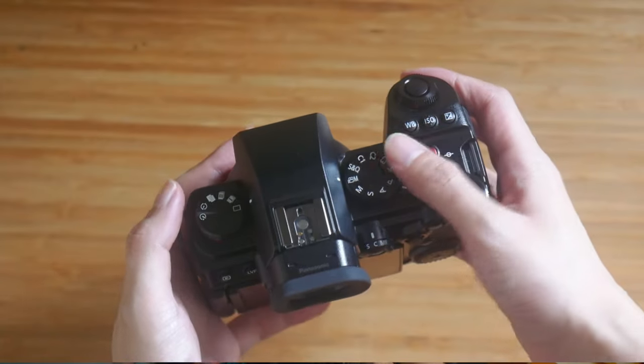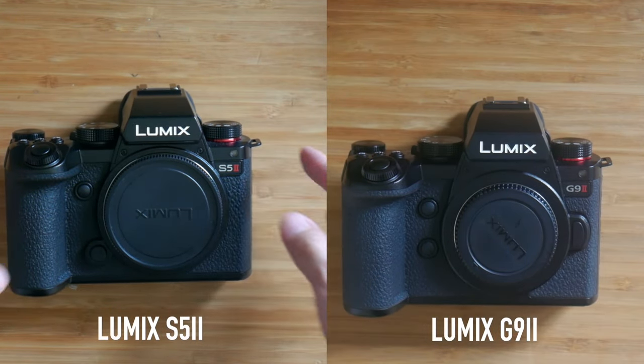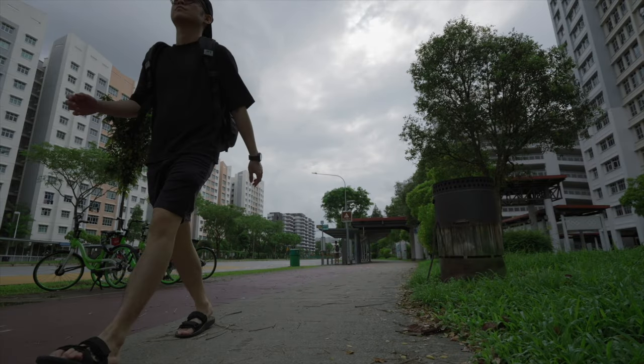First impression: this looks absolutely identical to the S5 Mark II — the body, the button placements, the size, everything is the same, except there is no longer a full frame mount but a micro four-thirds mount. Feature-wise it's largely the same: open gate, 10-bit 4:2:2, high dynamic range, real-time LUT, improved autofocus.